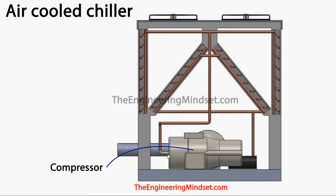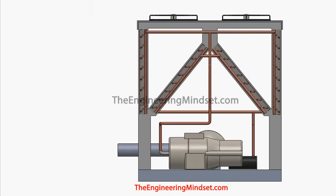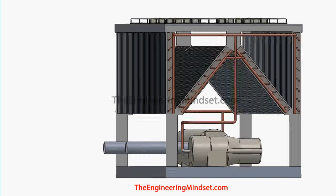The compressor pushes and forces the refrigerant off through these tubes and into the headers, and off towards the condensers. The refrigerant will leave the compressor as a high pressure, high temperature, superheated vapor and make its way to the headers of the condenser.